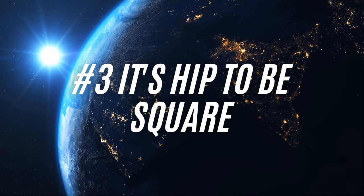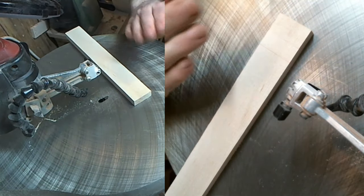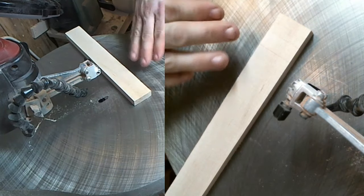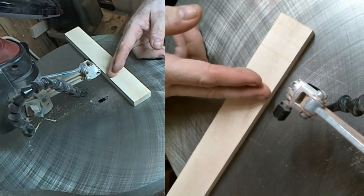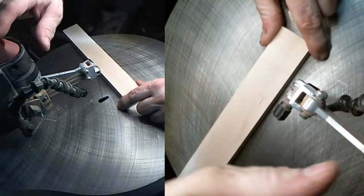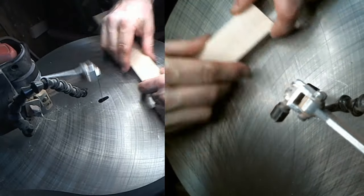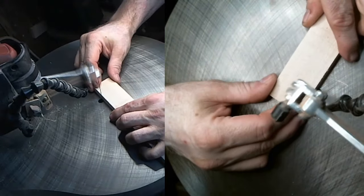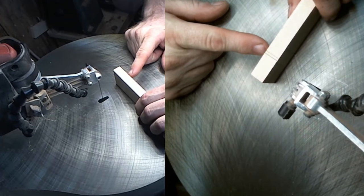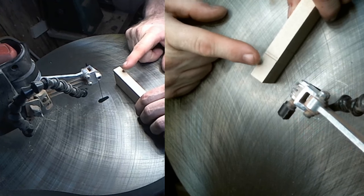Number three: check it for square. Most saws have the ability to pitch the table to one side or both sides so you can cut at an angle, but most of the time when you're cutting — at least for me personally — I want to cut at a 90-degree angle. So to check for square, I'm going to make two cuts: I'll make a cut, flip it over, and make another cut. If they are parallel to each other, it's a good indication that the table is square.